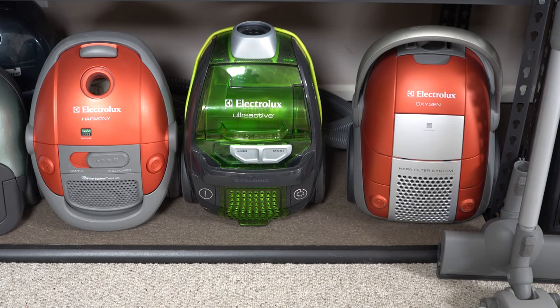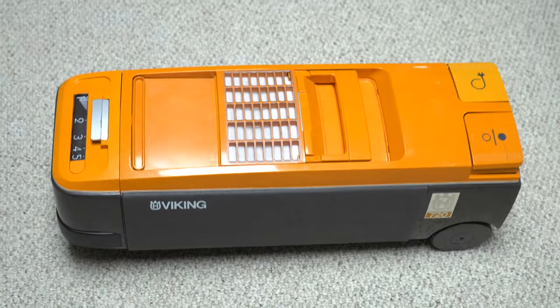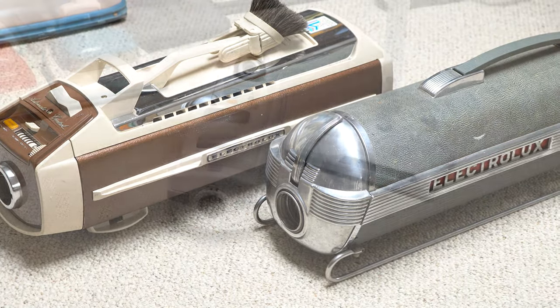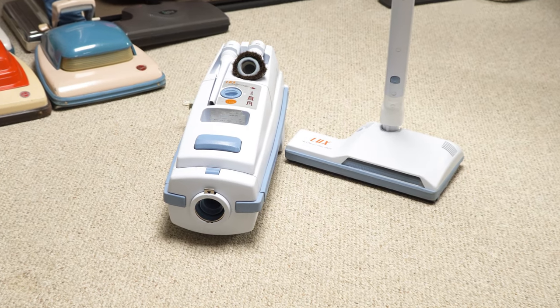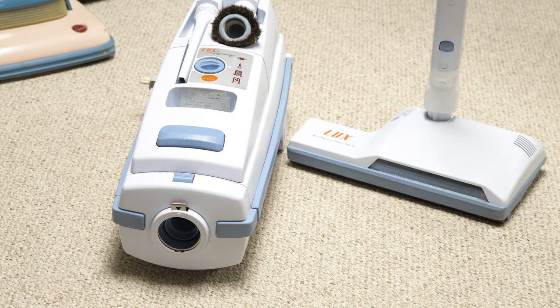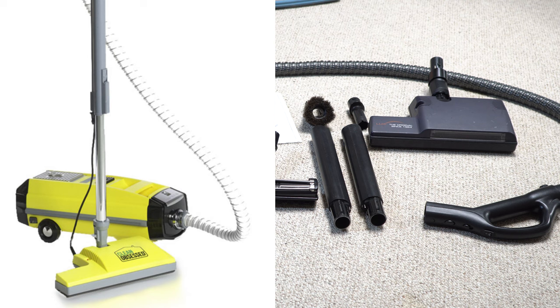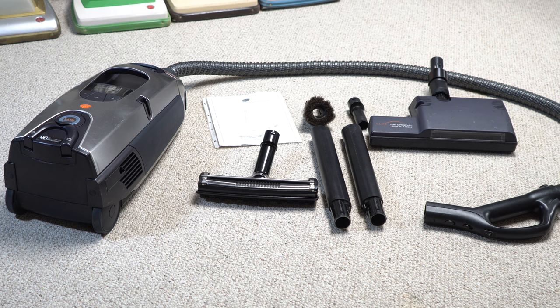Today we're going to be talking about a Lux. Not AEG Electrolux, not Viking Electrolux. Do you mean like United States Electrolux? Well, kinda, not really. You must mean Arius? Well, no, not really. I mean a Royal Lux that's distributed through Arius, with the nozzles and attachments made by an unnamed Chinese manufacturer? Yes, that's exactly what we're talking about today. Bear with the dry humor, folks.